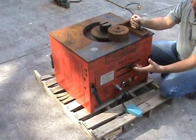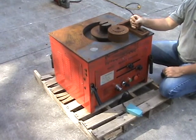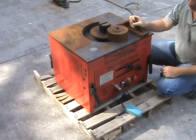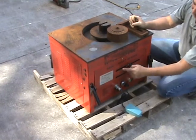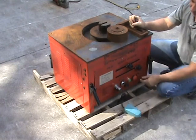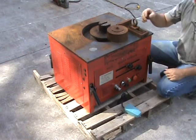They do get a little bit beat up as you can see here. This unit has been out many times on the road, but it works good. It has two slides going from 0 to 180 degrees, and it has the ability to use two foot pedals, giving you a hands-free operation.